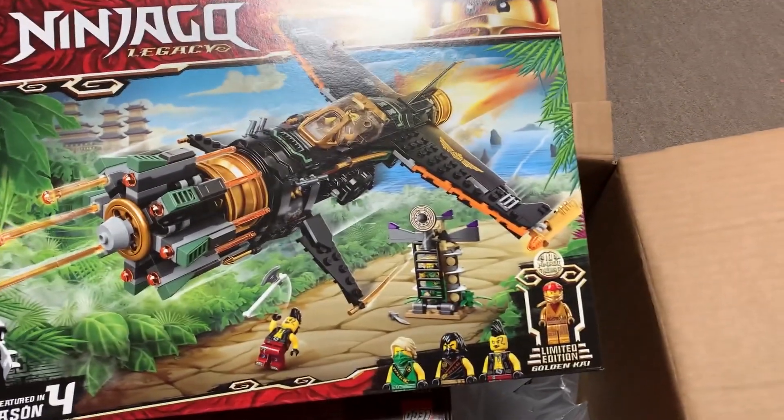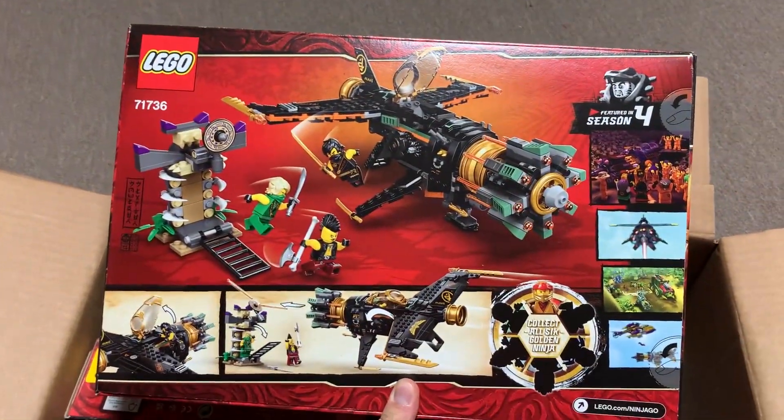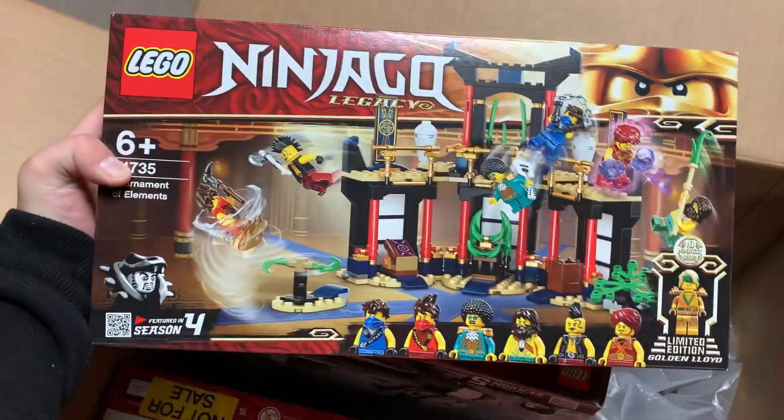This is pretty exciting. It's got the new Golden Kai, you can see right there on the corner. Here's what the back of this box looks like, if you're curious.